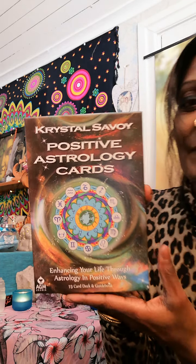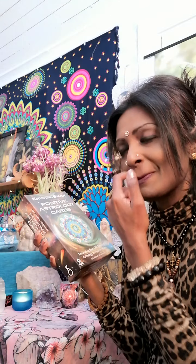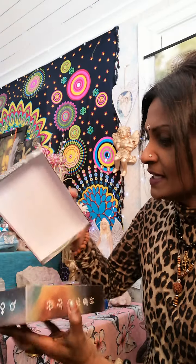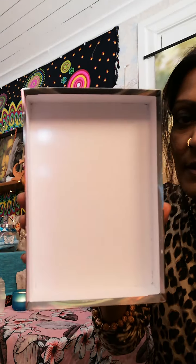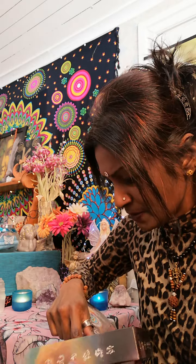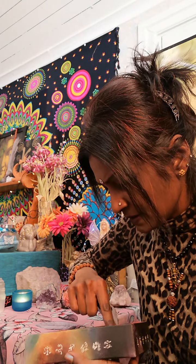I think I've seen maybe two or three videos on this that are available. So it's just plain white inside the box but it's very sturdy as you can see. A little cute guidebook - oh, the cards are flipped.